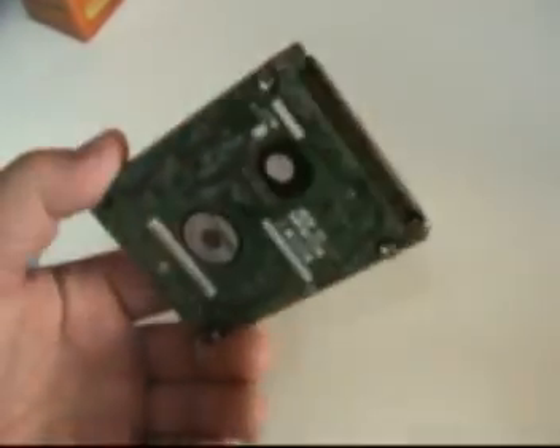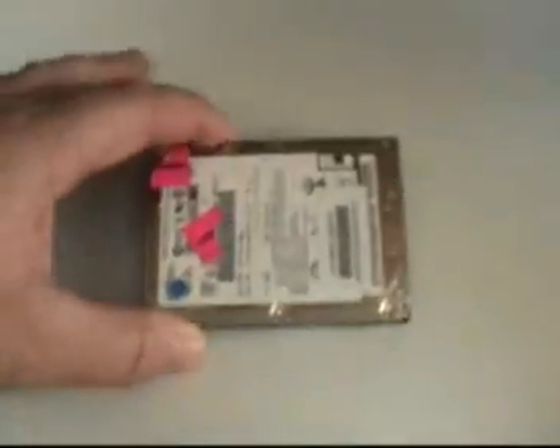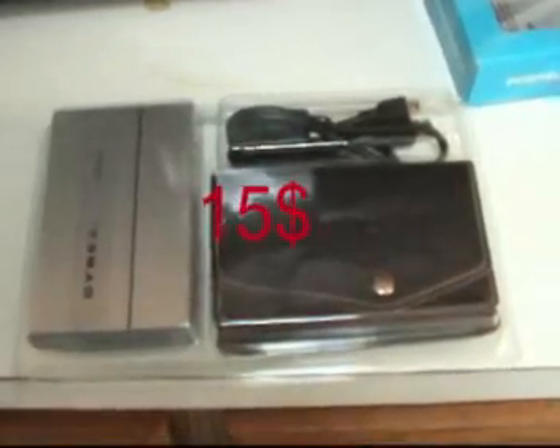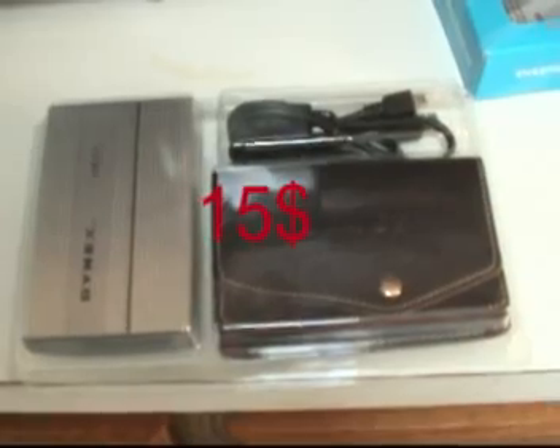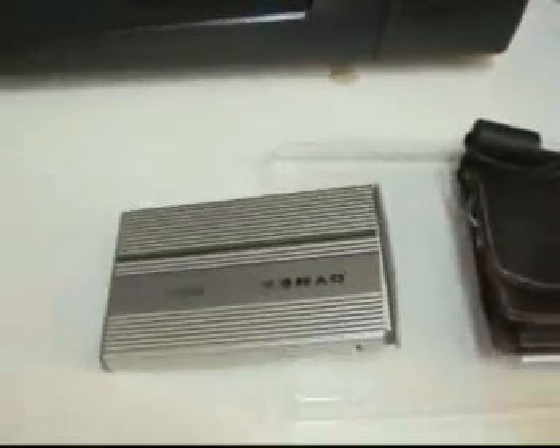Very small, compact unit. This is what our hard drive will look like once it's been removed from the computer. And here's our new USB housing — just slide the drive right in there.